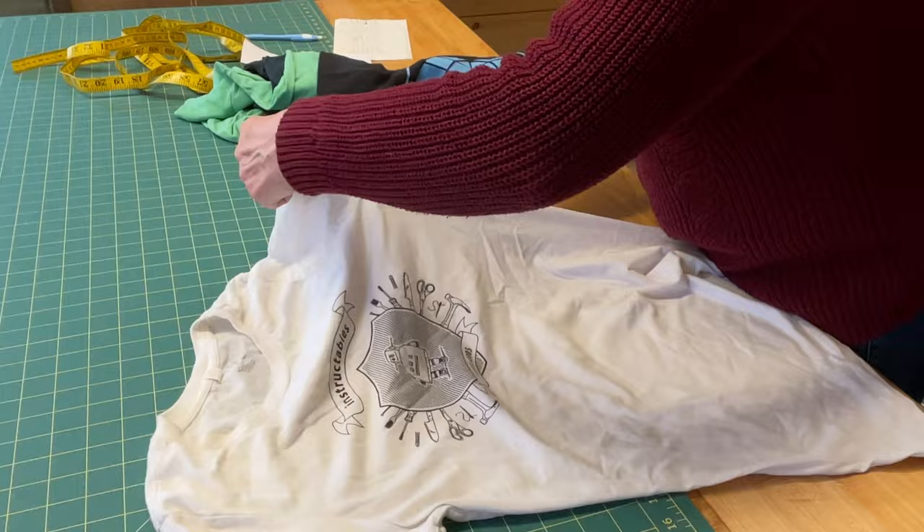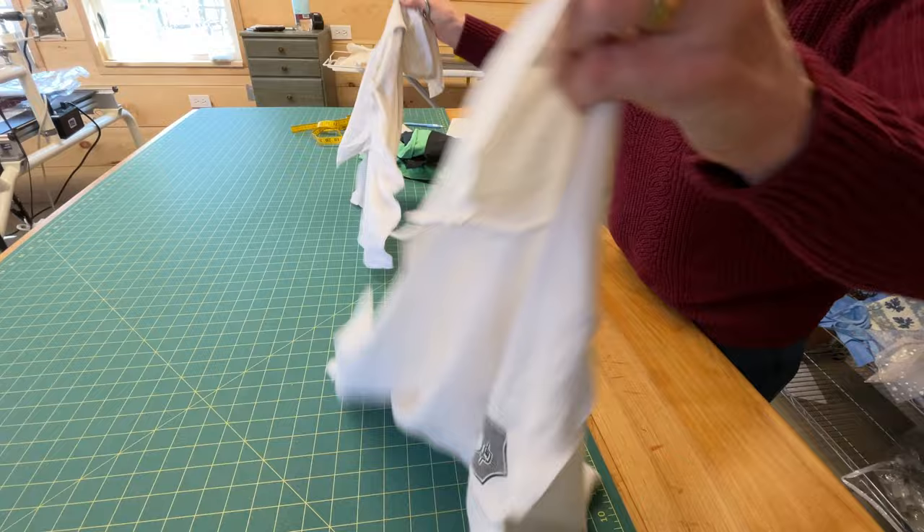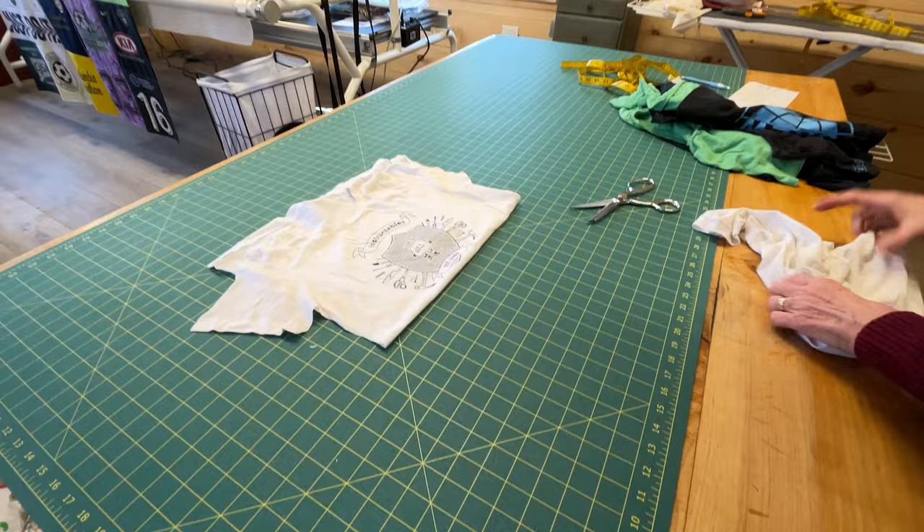When people have t-shirt quilts made and send them off to an Etsy shop, this is exactly what they have to do before they send them. The people working on the quilts don't want the backs of the shirts to come with them.